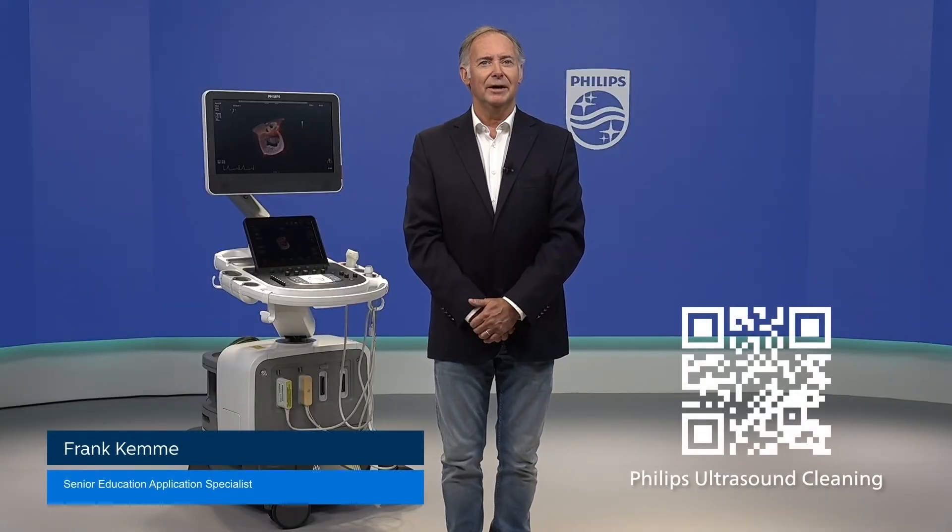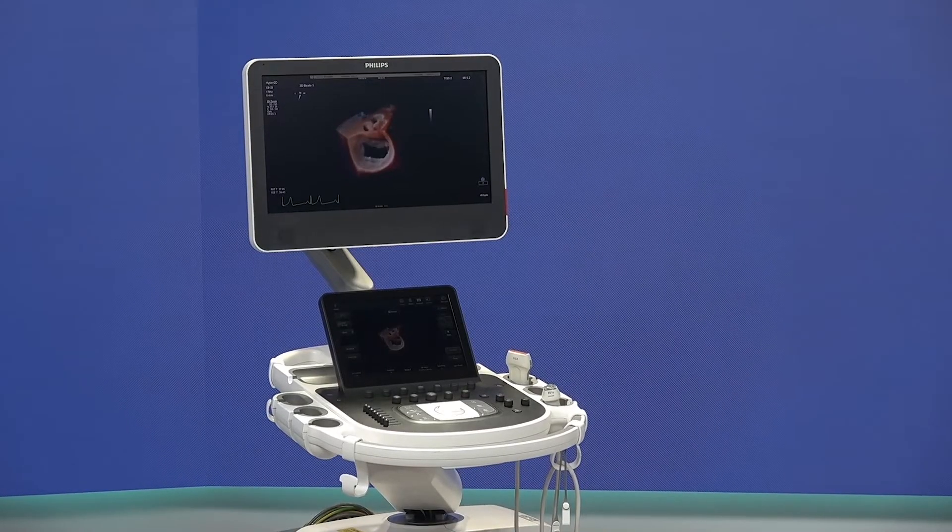Hello, my name is Frank and in this video I will explain how to clean and perform low-level disinfection of a Philips ultrasound transducer, its cable and connector, in the correct way.